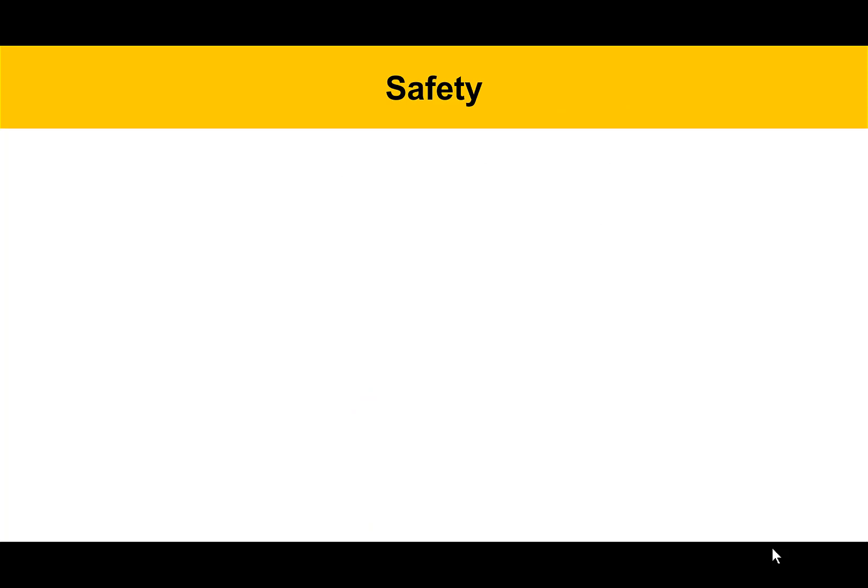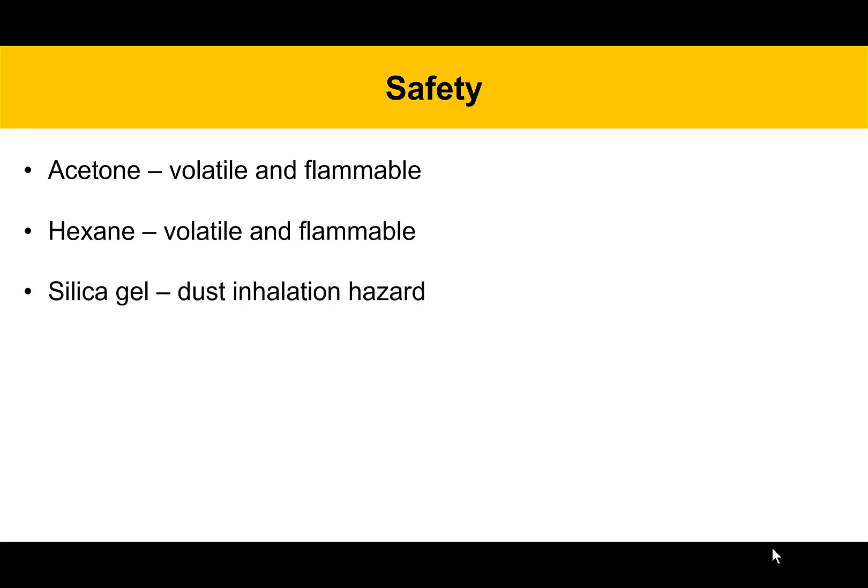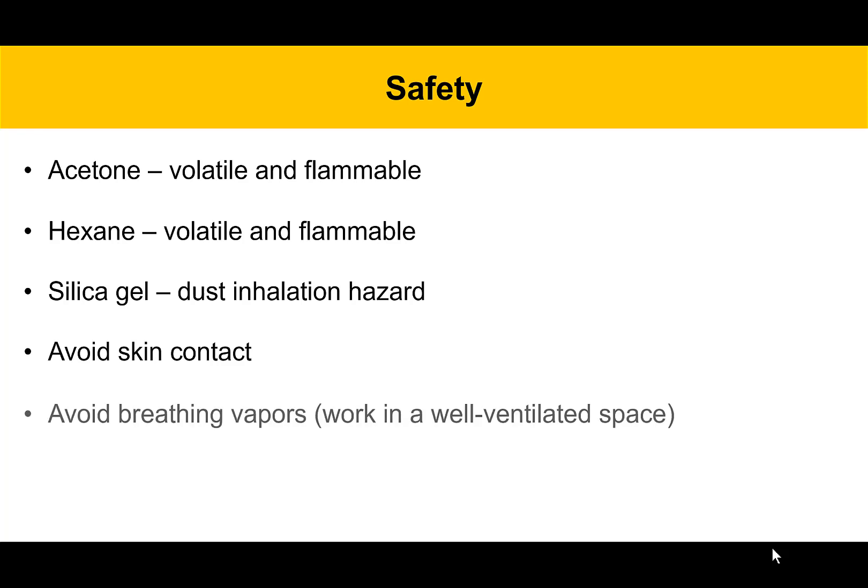Some safety items for today include: we're going to be working with the solvent acetone, which is volatile and flammable. We're going to be working with hexane, which is also volatile and flammable. We've got silica gel, which is a dust inhalation hazard — you have to make sure you don't get that in your lungs. You want to avoid skin contact with all of these reagents as much as possible, and also avoid breathing the vapors, so you're going to work in a well-ventilated space.